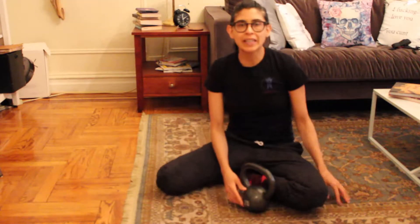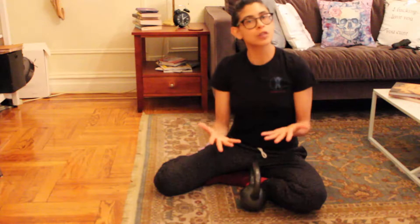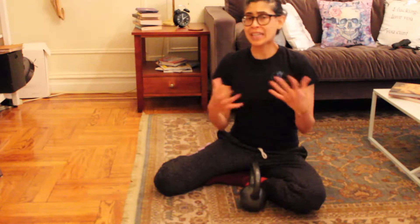Hi everyone, this is Mel with Smarter Bodies. This is the fourth video in this series about addressing frozen shoulder or really any kind of shoulder dysfunction, and I'm going to show you one move that I like to use with my clients.